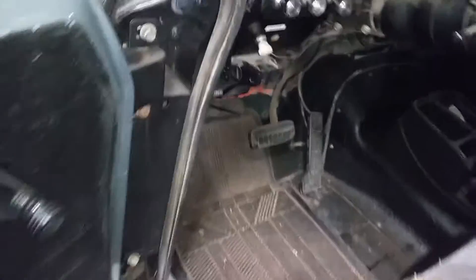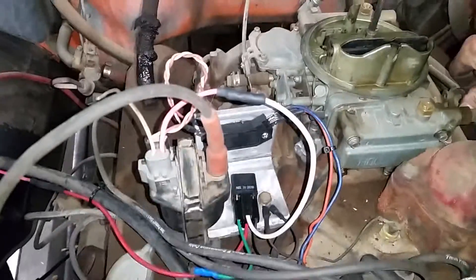Just like that — idles about 600 RPM, advances nice and smooth.